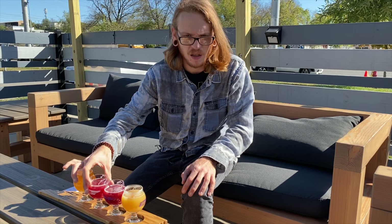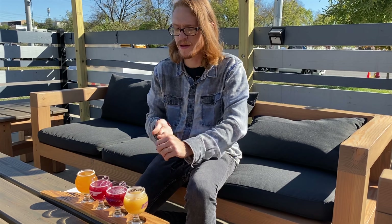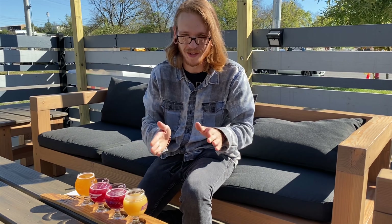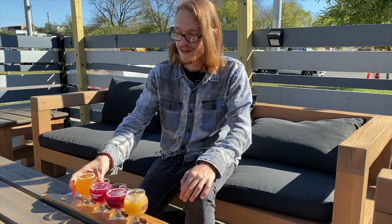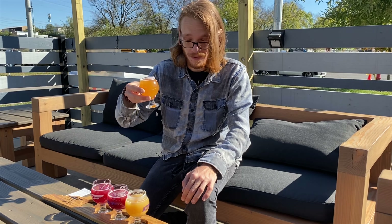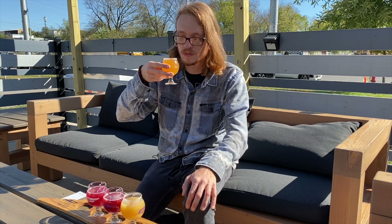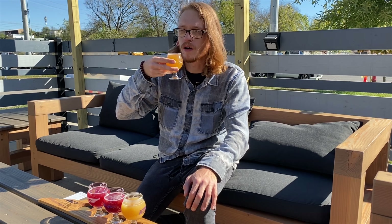The Double Berry I'm going to give a 6. And now the Skit Hill — I'm extremely excited for this one. A Skittles Sour from Southern Grist. Cheers. Whoa, I am immediately hit with the Grape Sour Skittle. There's the Cherry and the Lime Skittle.